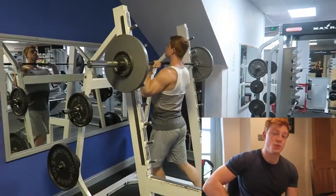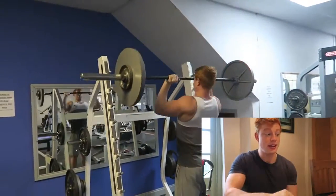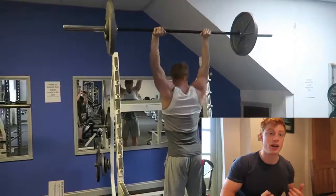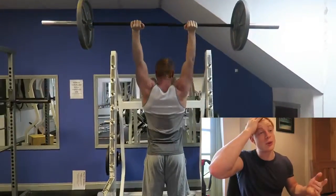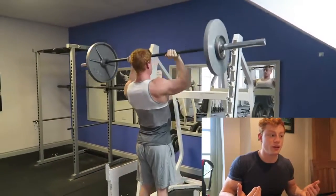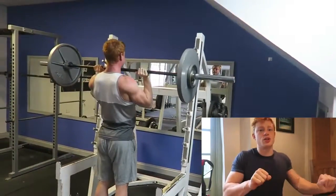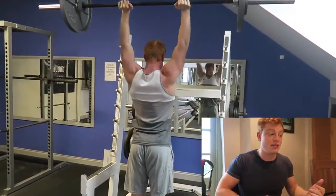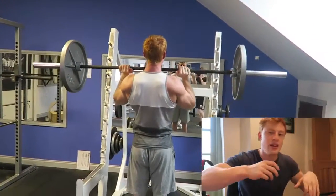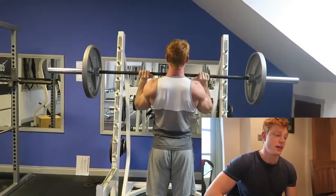Get a spotter if you need one, just in case. He was also correcting me — correcting my shoulders — which is great. If you've got someone else, always get them to look at your form objectively, because you might think your form's perfect. I feel my form's really good, but he was like, 'No, you're coming up this high,' and I looked back at the videos — you could see the imbalance — and he was right.